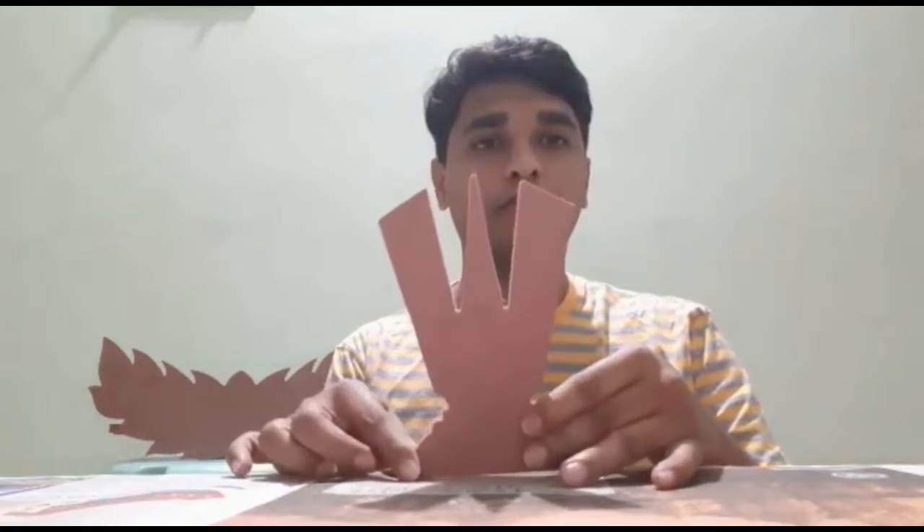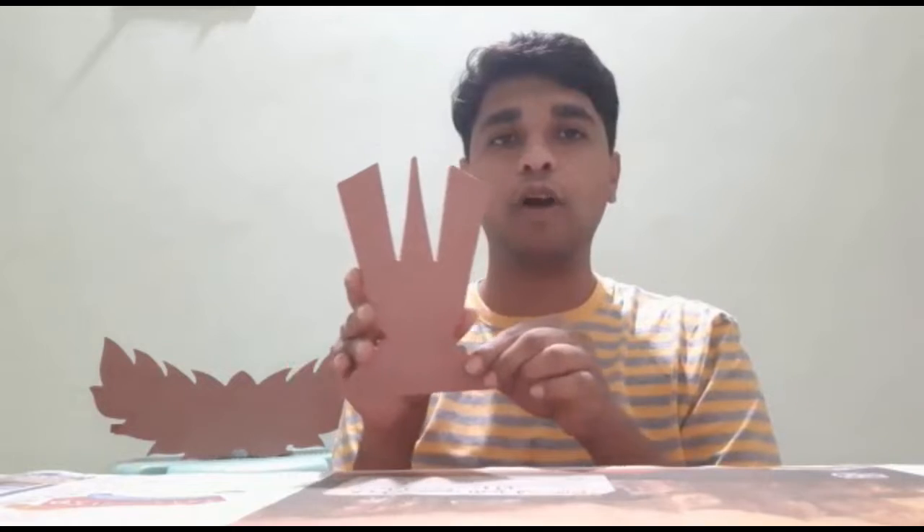Today I have something new for you. For the Shravan month Venkateshwara festival, I have a Nama, I have a Chakra, and I have a Shankhu. I'm going to teach you how to paint and decorate these pieces. Firstly, we need this kind of piece which is customized according to our design — you can order from any wood shop and they will cut it according to your design.